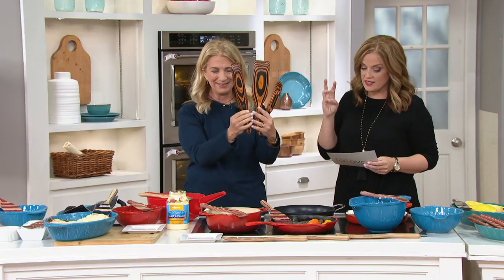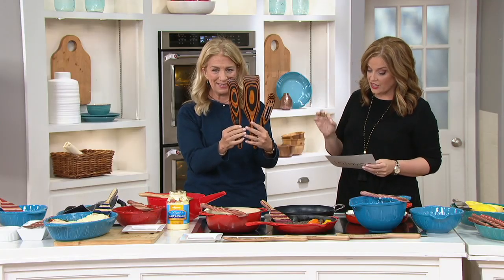But all I can think about is stirring that mac and cheese with the spurtle. I want to get that pack of wood in there. We get three: the solid, the slotted, and the spurtula.